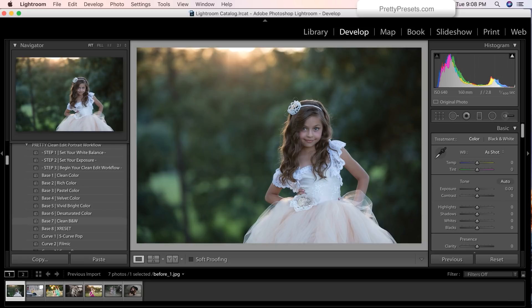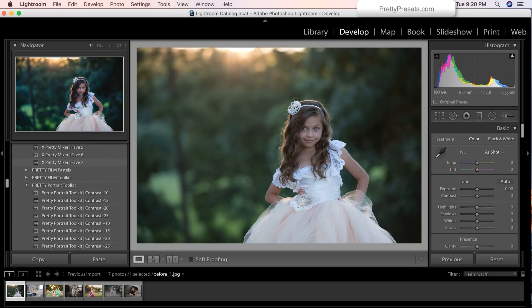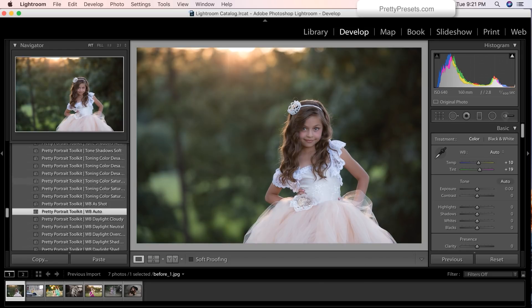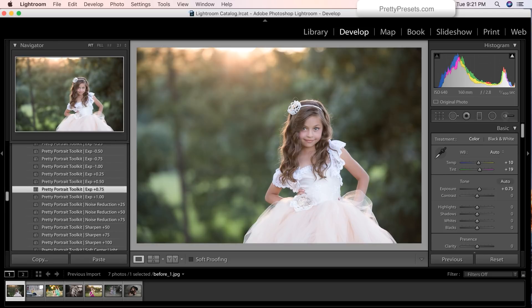The rest will just be super quick edits. So of course, what are we going to do but start off with the white balance and exposure. To do that, I'm going to scroll down to the pretty portrait tool kit and we're going to set the white balance to auto. Notice we have all these different options here — virtually can fix any white balance issue that you've got going on. We're also going to up the exposure — plus 75.